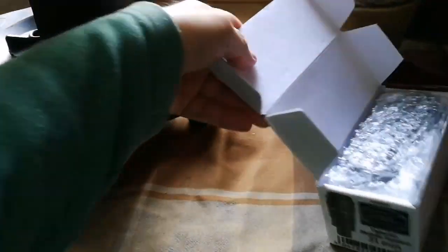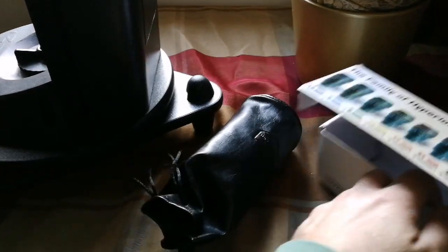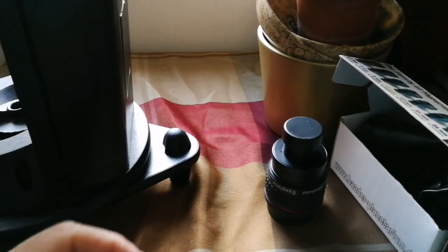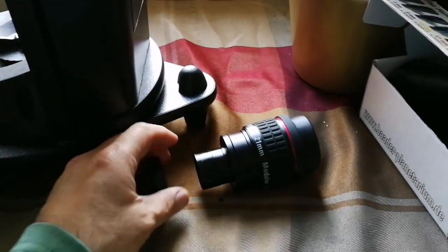It opens easily — I like these ones that open like that. It comes in a usual bag, a pouch of itself, a leather bag. Germans love leather it seems. And there's the eyepiece.